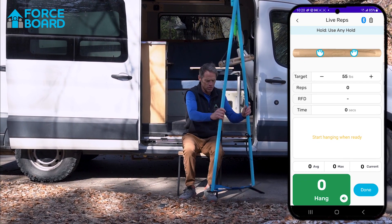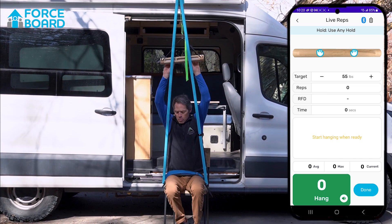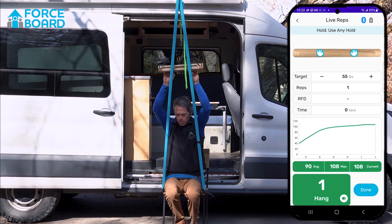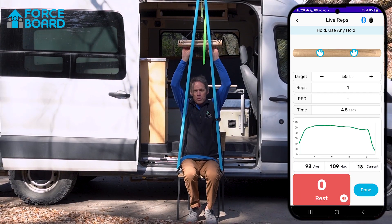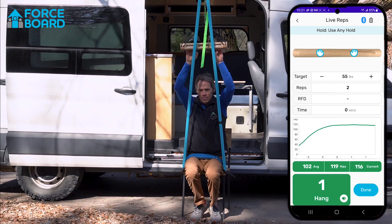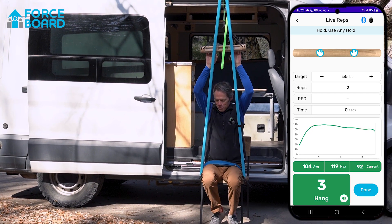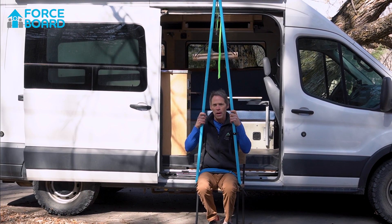As soon as I start to pull, it'll start to measure my load. If I pull, it starts to measure, and as soon as I stop it stops the rep. That's how to set up the A-frame pull-down package.